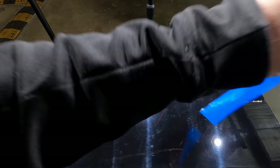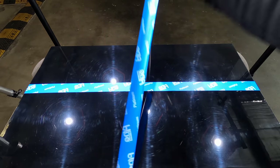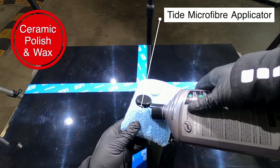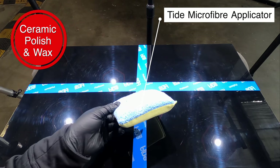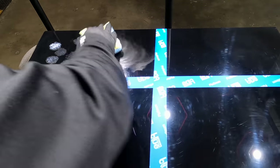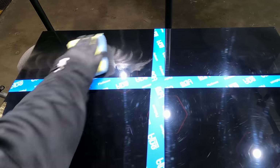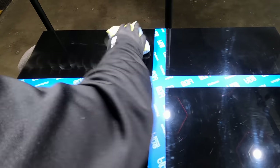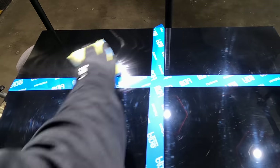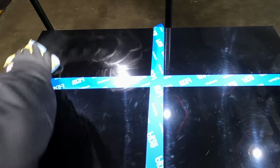Starting with the all-in-one polish and wax, I'll talk about what I've discovered about its application and user experience while testing it on a variety of paints and defects, applying it on this first test panel initially by hand and then by machine. If you are using it by hand you do need to use a good amount of elbow grease and pressure to really work it in. A microfiber hand applicator will also work far better to remove defects compared to a foam applicator, but if you're working on a softer paint you may want to follow up with a foam applicator as it will finish better on those more sensitive paints.